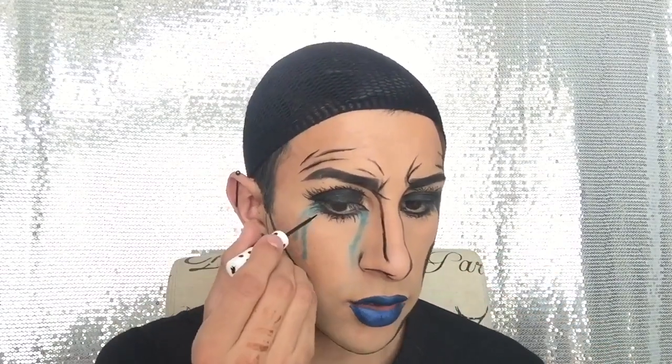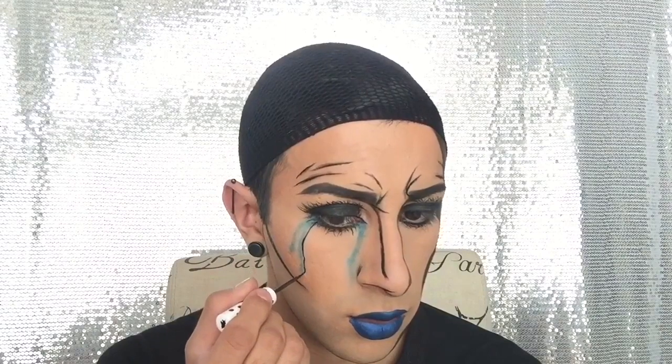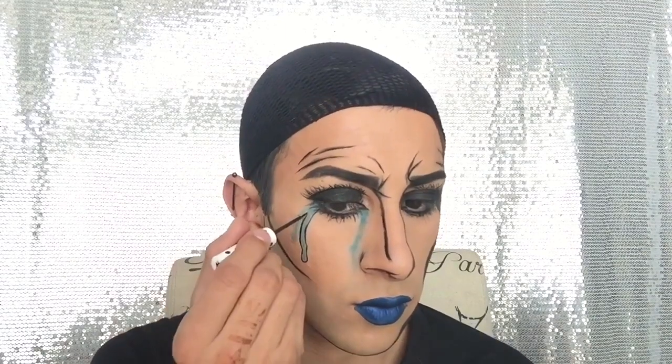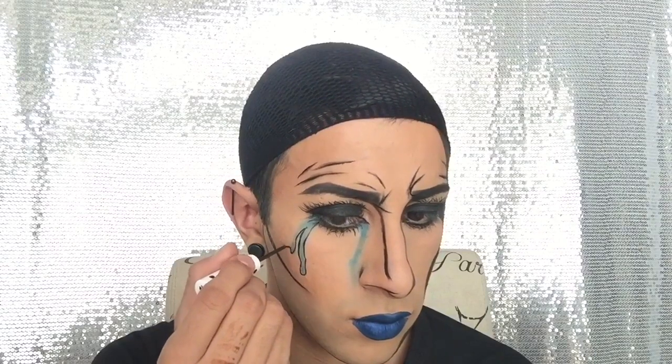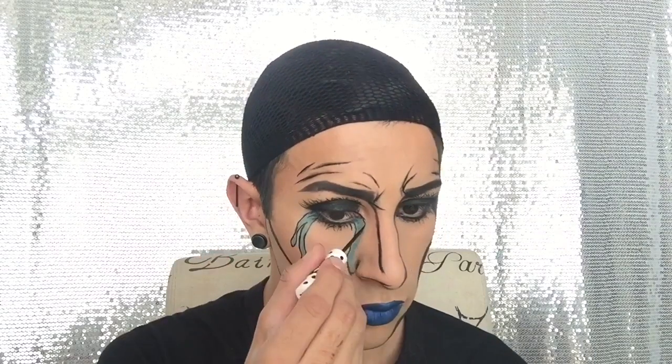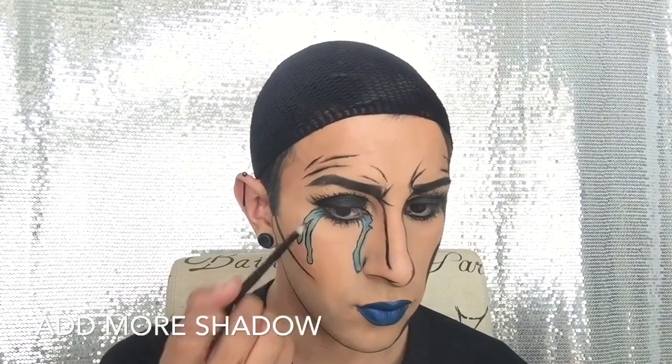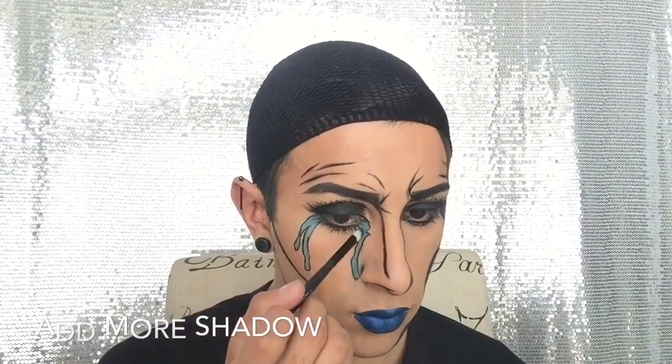I'm going to go ahead and trace over those tears. Now with the black lip liner — this is by LA Girl, in the shade Black — I'm going to trace over my lips.